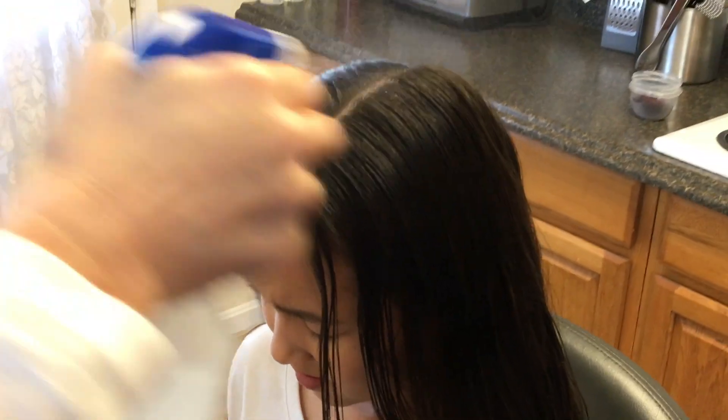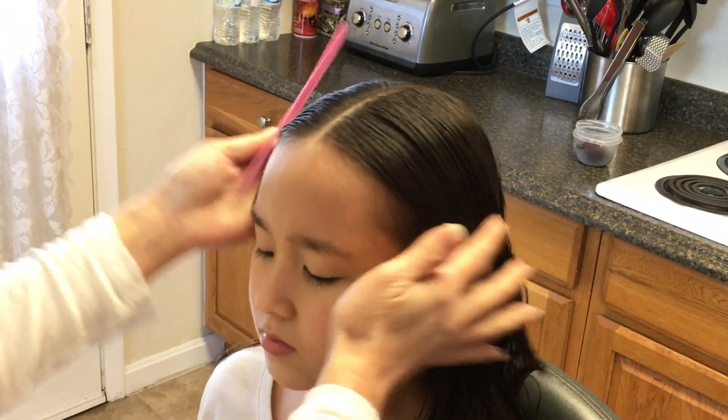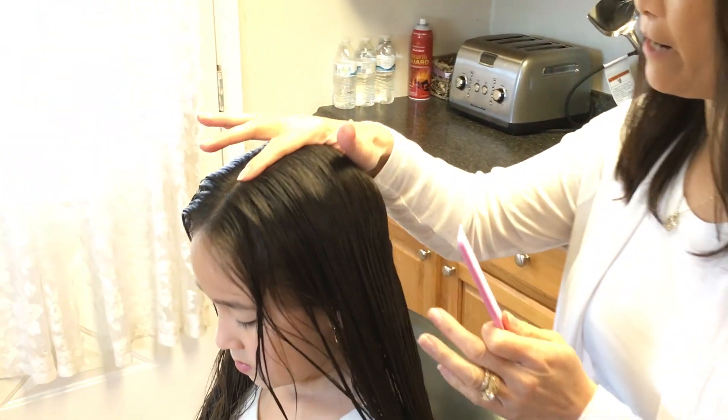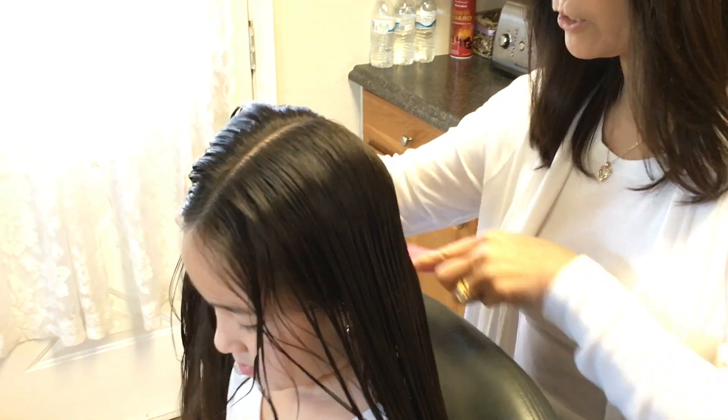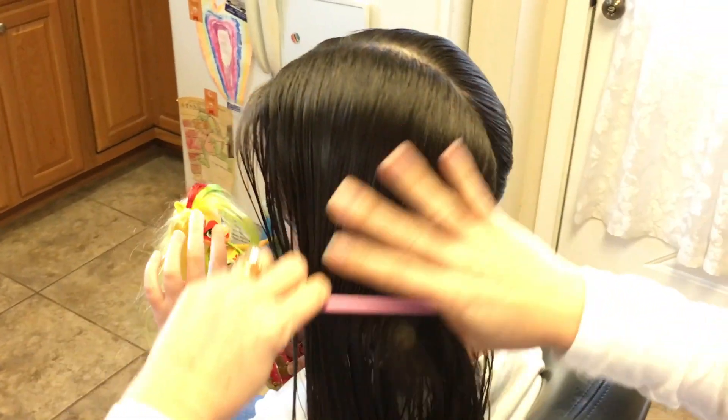And if it's not, I just kind of fix it. Now that I've got her hair split down the middle, I'm going to clip this to the side with a hair clip just to get that out of the way and not interfere with this side. I'm going to start with her left side first.